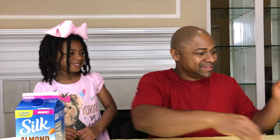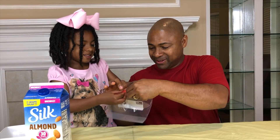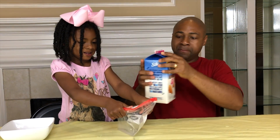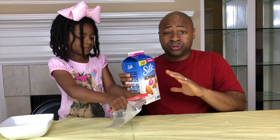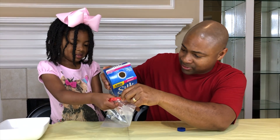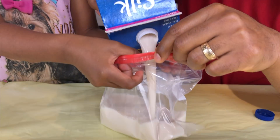Let's get started making the ice cream, guys. We're going to take this bag. Are you going to hold this open for me, Sparkle? Of course. We're going to dump some milk in it. We chose almond milk, but you can choose any milk of your choice. Let's pour it in. Are you ready? Here we go.